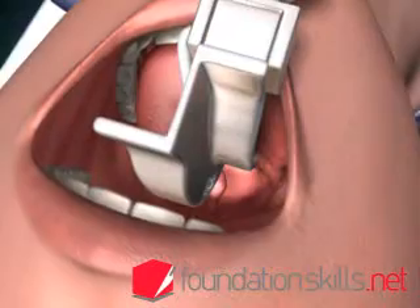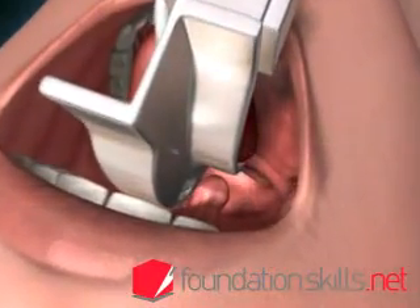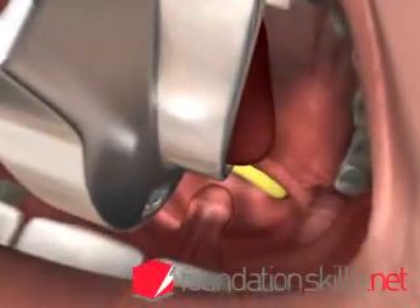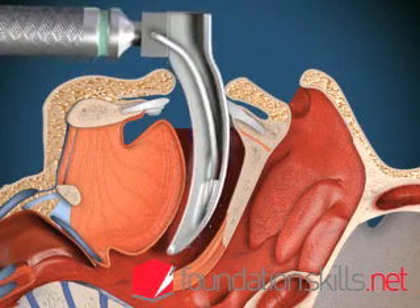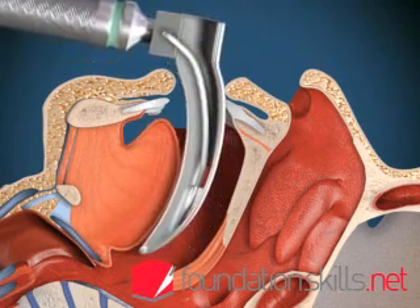Advance the laryngoscope slightly until the tip of the epiglottis can be seen posterior to the back of the tongue. Then advance the tip of the laryngoscope blade into the vallecula, between the epiglottis and the tongue.